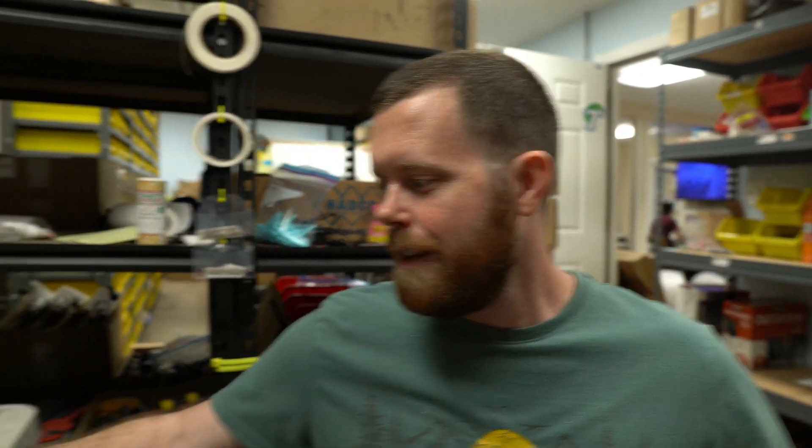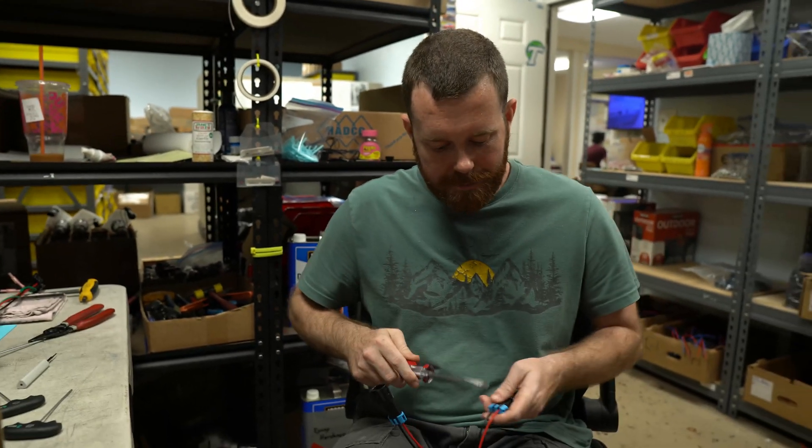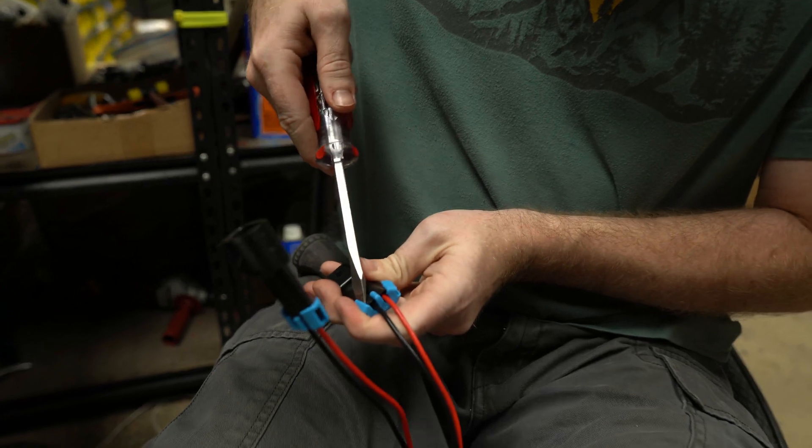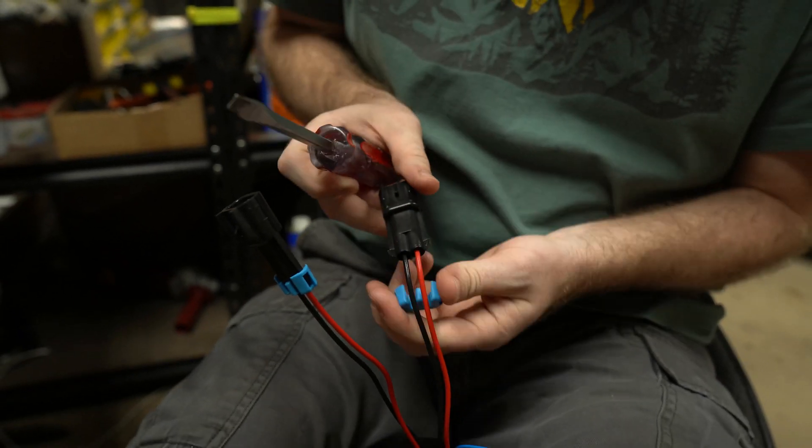Hello friends. Today we're going to learn how to take apart your Delphi connector. Start with a flathead — simply pry up on the ends of the blue clip and pop it off just like so.